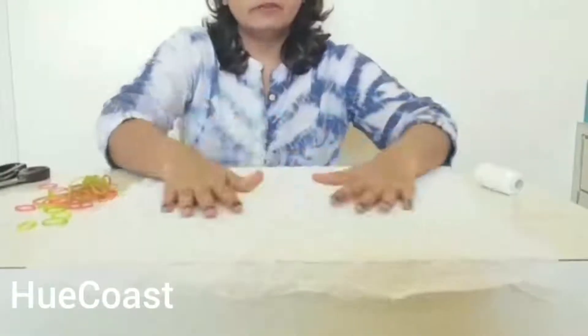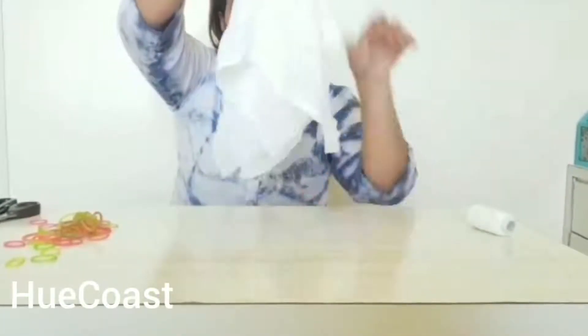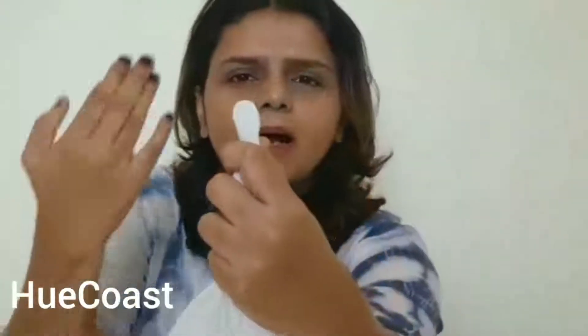We will start with the basic technique. Tie and dye is a Japanese art, and the basic technique is known as the Kanako technique. Here, what we will do is spread the whole of our white cloth on the table or on the floor wherever you are making it. We will hold the cloth right from the middle, and then use a small rubber band and tie it in the middle, keeping a little part from the top.